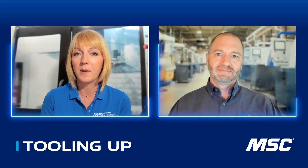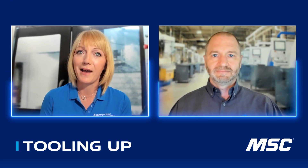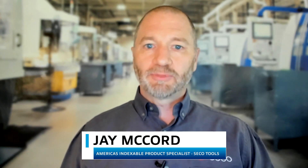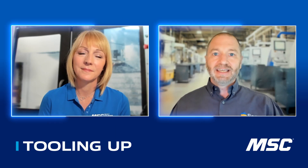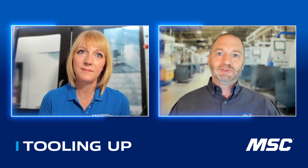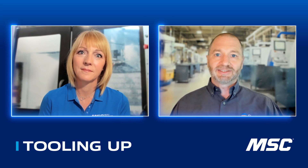Before we dive into some tool talk, I love learning how people found their career path. Tell us a little bit about how you ended up in manufacturing. I started in the machining world about 20 years ago, where I apprenticed with a local tool and die shop in Southeast Texas, which is actually pretty rare. One of the things I really enjoyed is all the key aspects I learned from that foundational learning of how to make a part from beginning to end in a hands-on manner.